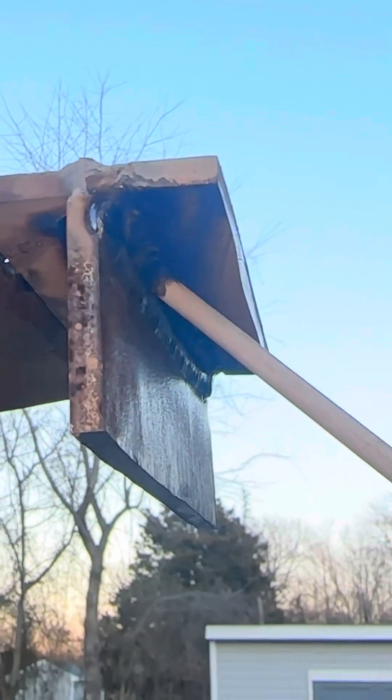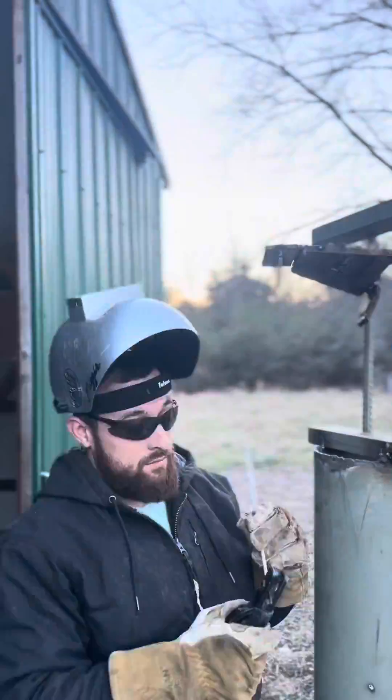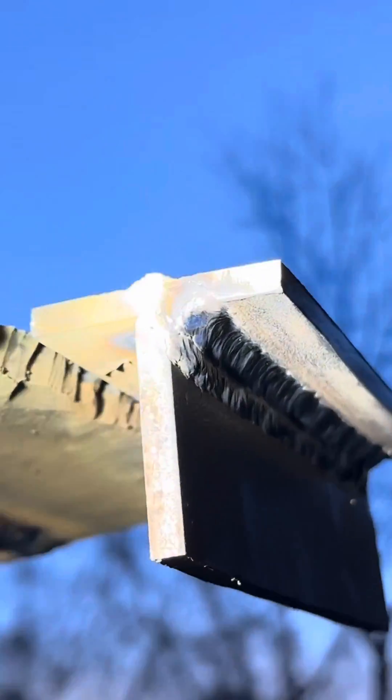Allow gravity to let the puddle fall right into place on that second pass. At the end of your three passes it should look something like this.